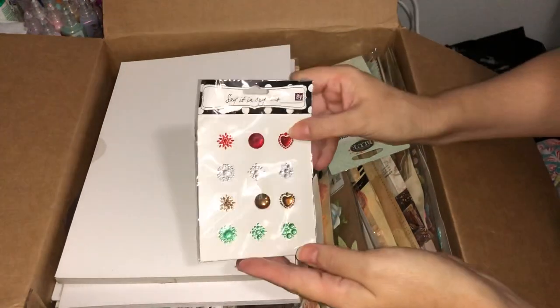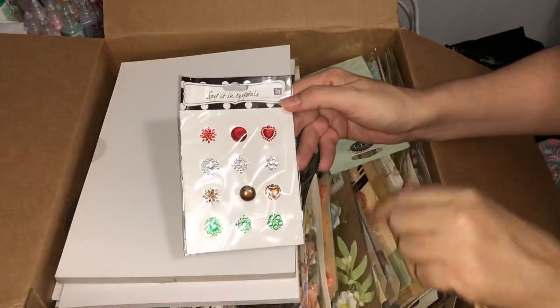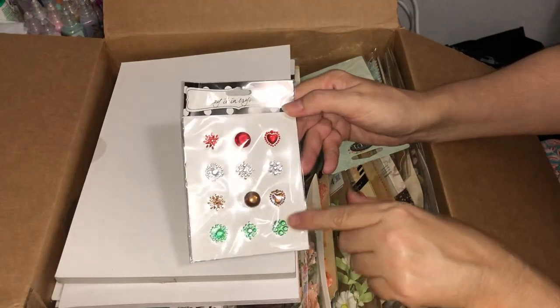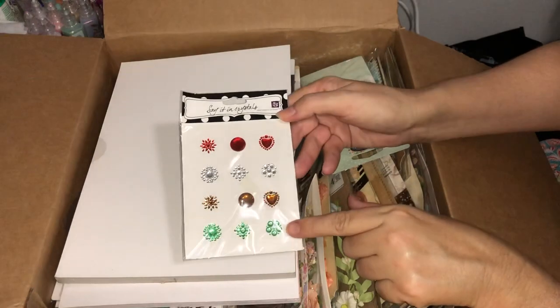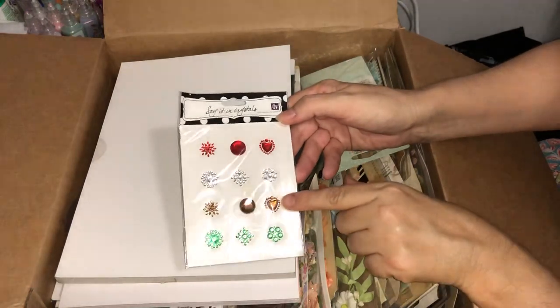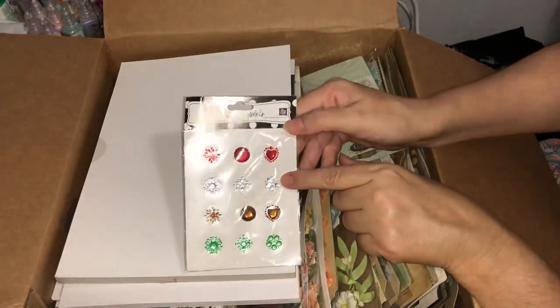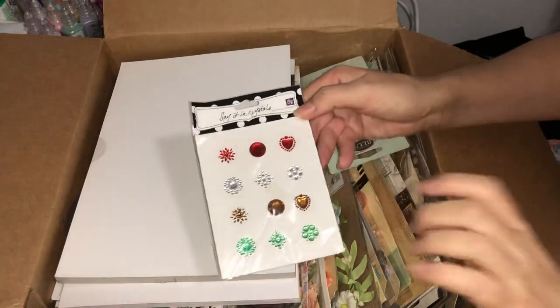Some Say It in Crystals — these come in predetermined designs so you don't have to think about putting designs together with individual crystals, they're actually done for you. We've got a nice peppermint green, a bronzy crystal, a clear or silver, and some very pretty red. Very nice.